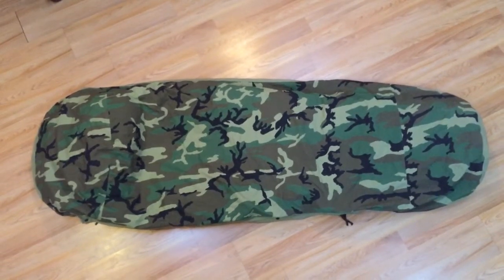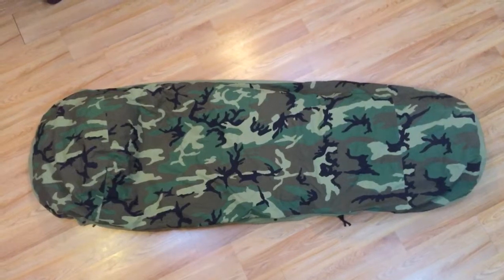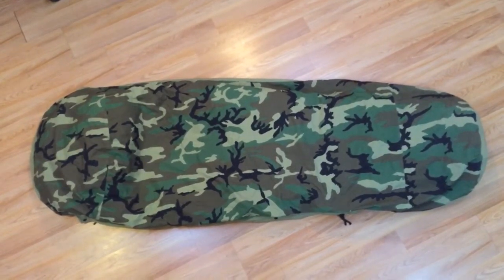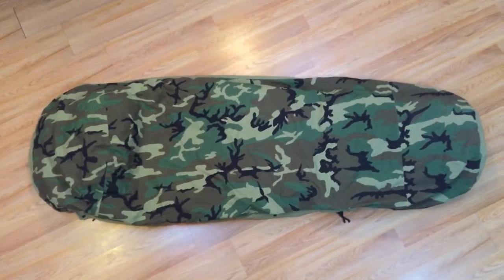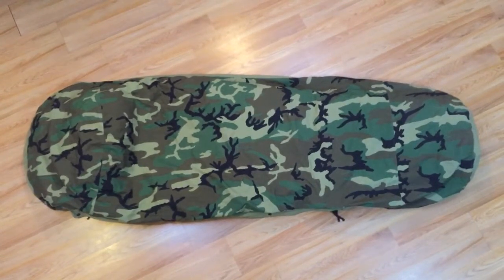I was recently camping in the Sierras in California by Lake Tahoe. I have a down sleeping bag that's treated me very well for about 15 years, but I was noticing it was starting to get a little chilly even with layers on underneath. So I started looking for alternatives, and this is what I decided to go with for the money.